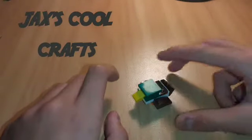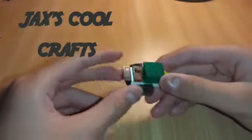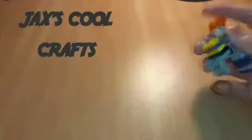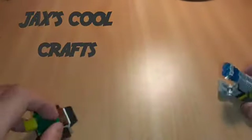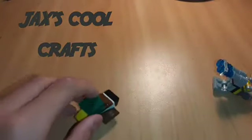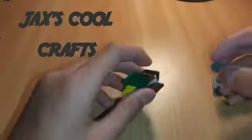All right guys, today we're going to be making this LEGO melee duck. This LEGO melee duck cannon fits well on the duck, and these LEGO nunchucks for the duck — you can hold them.